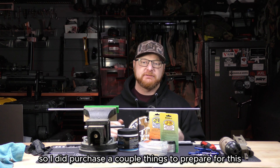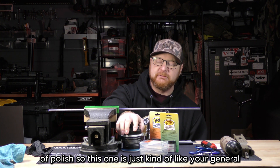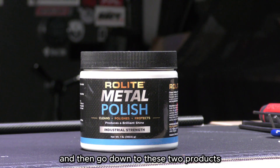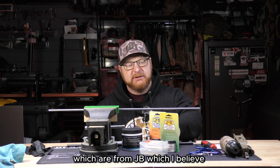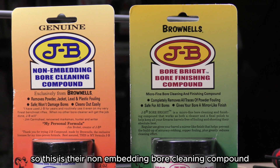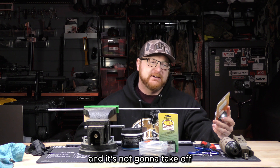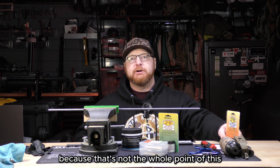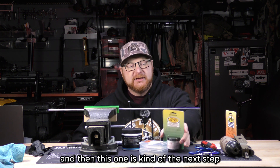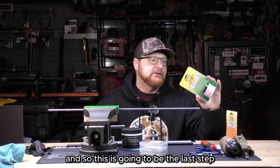I purchased a couple things to prepare for this. I got three different grits of polish. The first is just a general metal polish to get any of the big stuff out. Then I'll move down to two JB products, which I believe are from Brownells. The first is their non-embedding bore cleaning compound — basically a fancy metal polish that won't damage anything or remove a ton of material, since you just want to polish the surfaces. The second is the Bore Brite bore finishing compound, a finer compound that will be the last step.